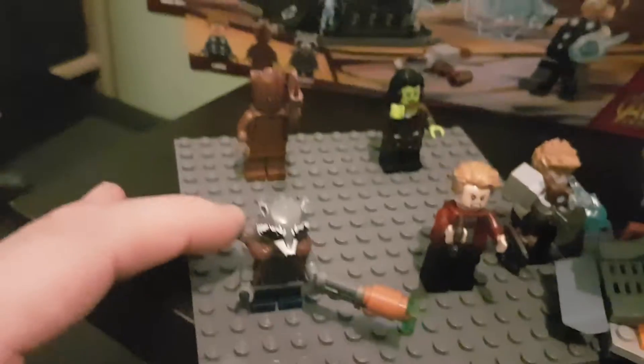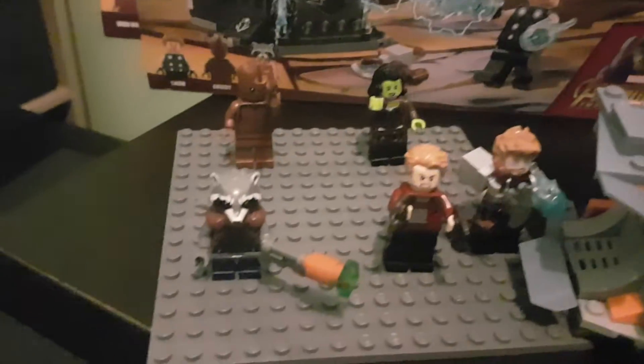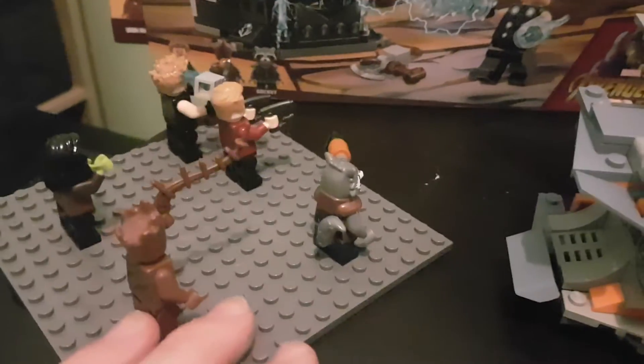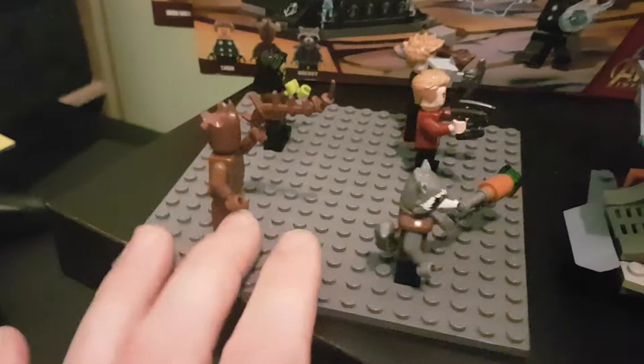We've got Rocket Raccoon. Funny story — I put his tail upside down and then I complained: why the hell is his tail in the way of him standing? Yes, that's what we're working with, boys and girls.